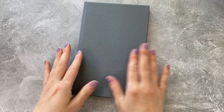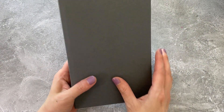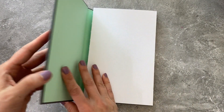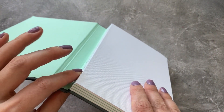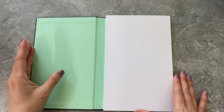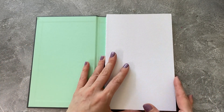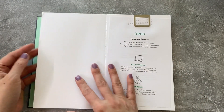So we have the Moo Perpetual Planner. It came in a few different colors — I got the gray because it was neutral and seemed like it would match everything. It feels really soft, even though it's just a cloth overlay. Moo does that thing where they don't attach the spine so that it can lay flat, so if you're not a fan of that, this might not be the wholesale product for you to resell.